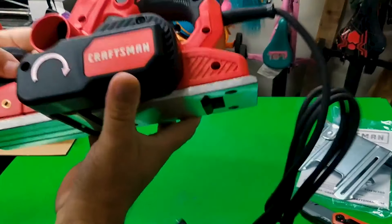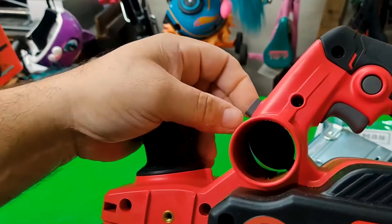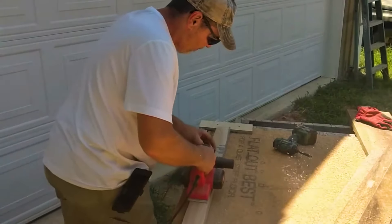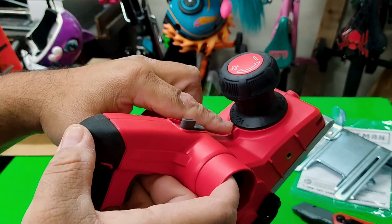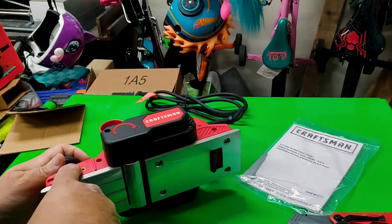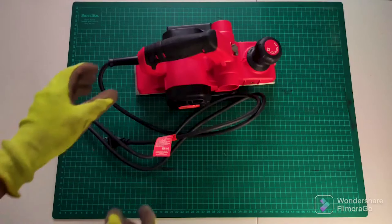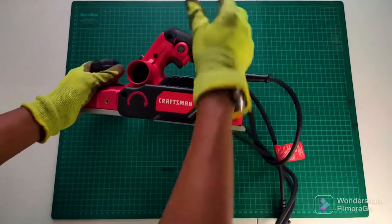The Overmold Depth Knob offers 10 positive steps, which allow for better planer control and multiple depth control settings, along with 3 chamfering grooves for options on edge chamfering. An 11.5-inch cast aluminum shoe provides added control and better finish quality. Plus, the 5/64-inch depth of cut removes excess material in less time.